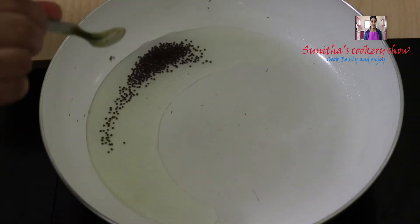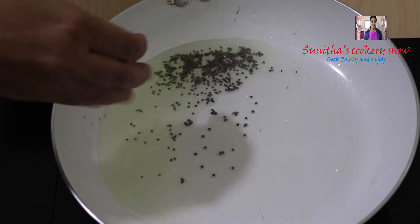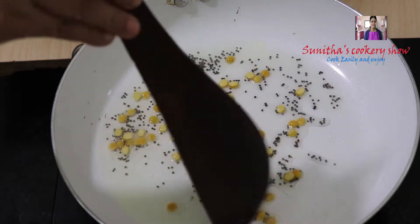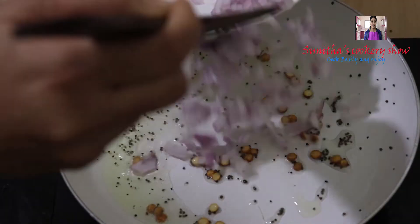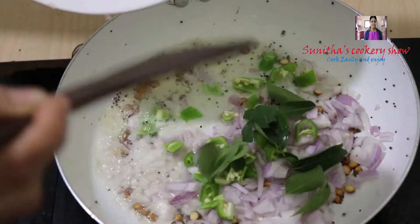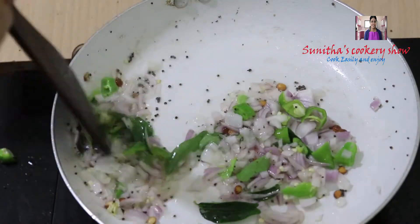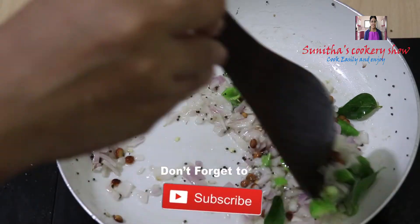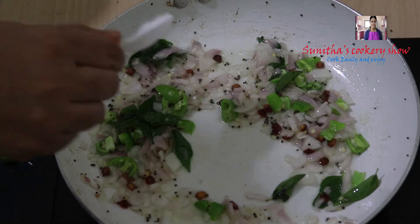I'll be adding 1 cup of salt. Then add a little bit of salt. Do the same type of salt. We will cook this dish in a small bowl. We will cook this dish as well.